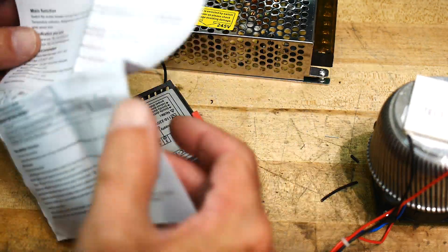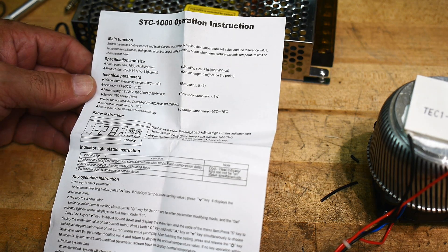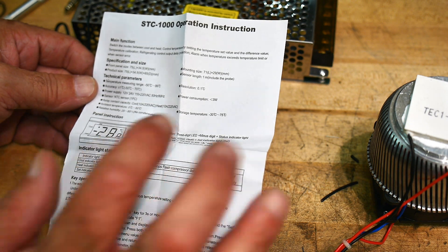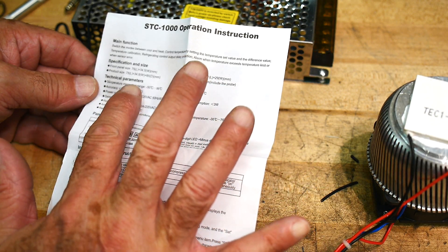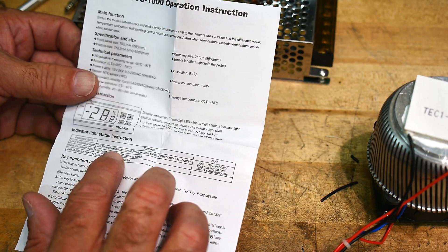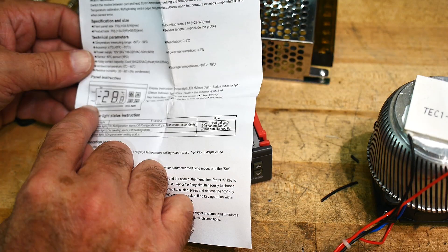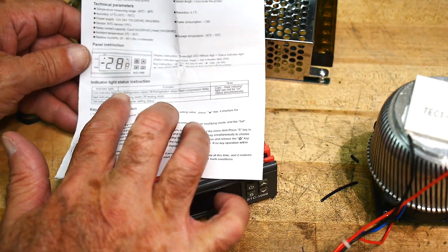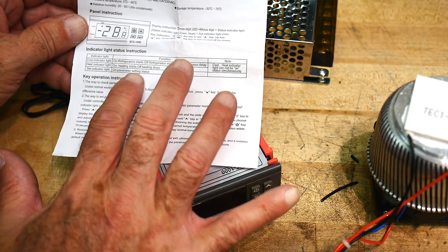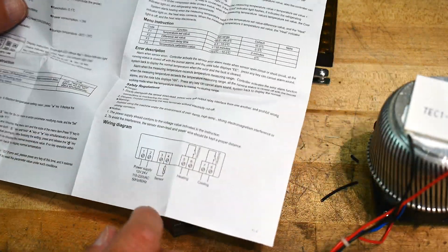Operating instructions: temperature range is minus 50 to plus 99°C, resolution 0.1. There's a cool indicator light — refrigeration starts. There are two lights: a cool light and a heat light. So it can be turning on the cooler or turning on the heater, and you can have it go both ways.